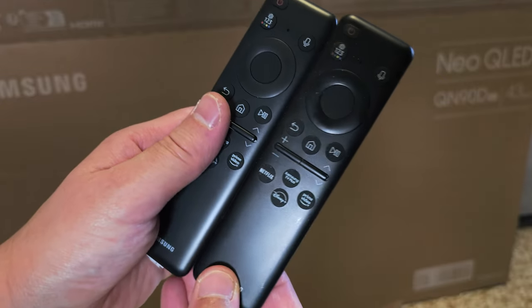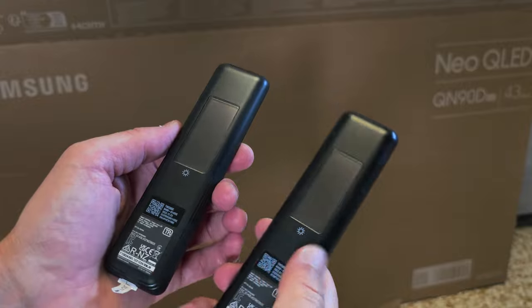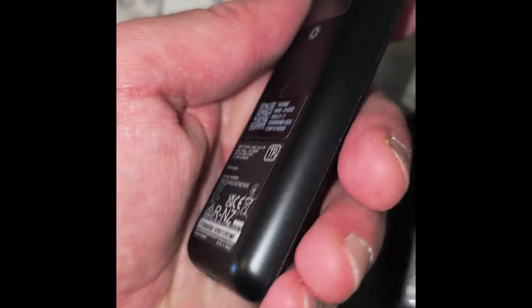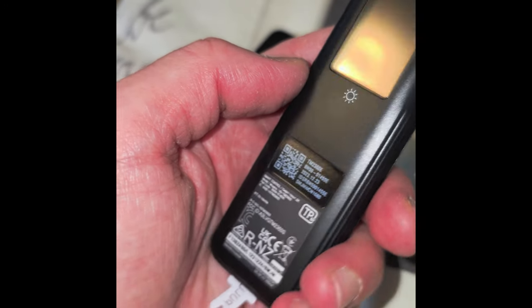Both models also feature a great anti-reflective coating. It's a glossy finish but has anti-reflection properties — I don't see any rainbow effect. The two of them share the same Eco remote and are quite the same with the button layout, and have a solar panel for charging. The only difference on the QN90D is the added texture at the bottom for a better grip. Other than that, they are pretty much the same.